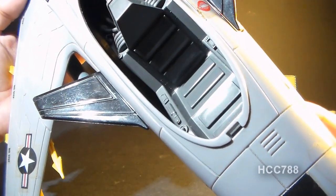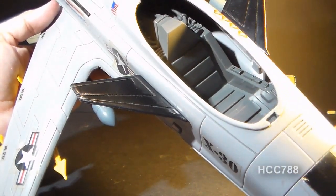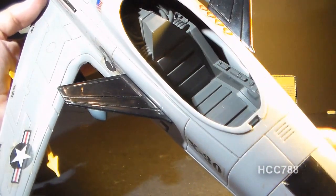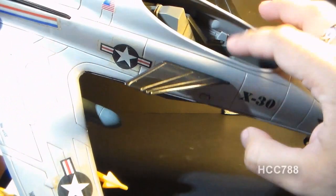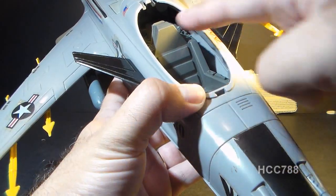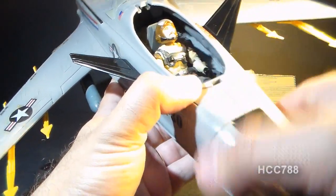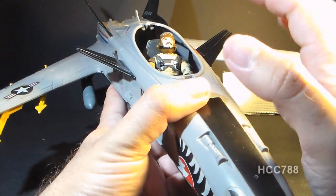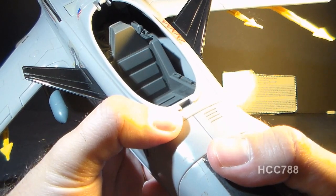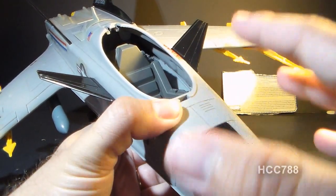I've taken the canopy off so we can look inside the cockpit. This is a single-seater jet — the Sky Striker was a two-seater. There's no instrument panel or control stick, which was lacking on a lot of these G.I. Joe jets. The pilot seat does not have a back peg to secure the pilot, so he'll flop around a bit. If the canopy doesn't close securely and the jet flies upside down, the pilot will just fall out. The cockpit is also missing a removable seat and parachutes that the Sky Striker had, but those features were likely left out to keep costs low.